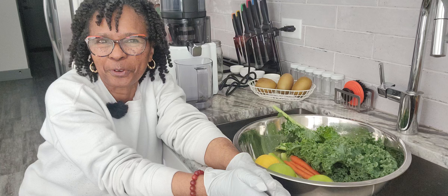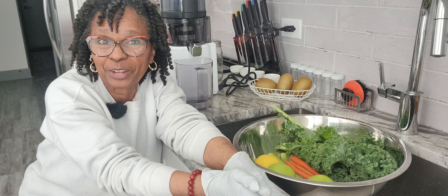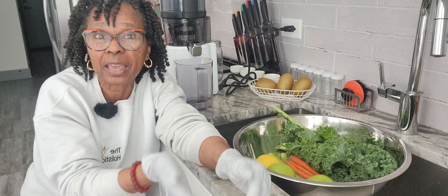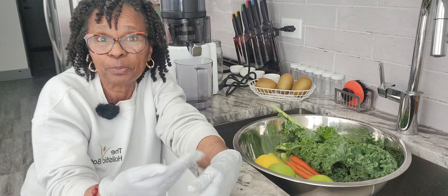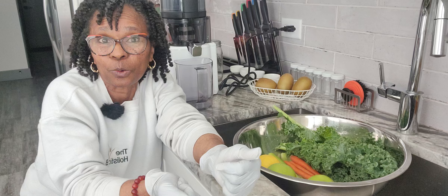All right, hey beautiful, it's Coach Renee, your Holistic Health and Wellness Strategist. Welcome back to my channel, The Holistic Boss. Today's video, I'm gonna show you how I prep, wash all of my fruits and my vegetables before I get juicing up. So let's go.